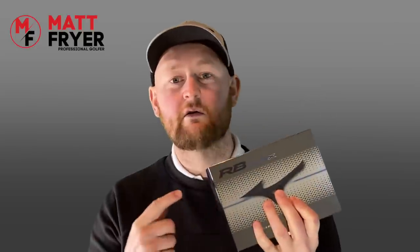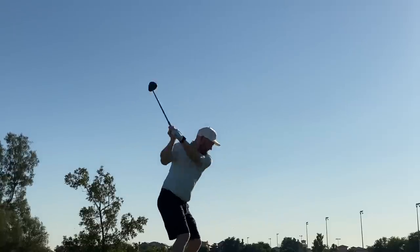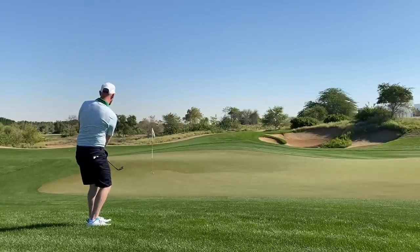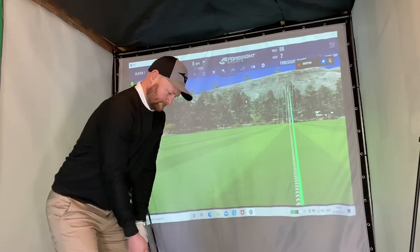Today's golf ball we're going to be looking at is the Mizuno RB Tour X. I've been sent a load of these and I've been testing them — I played with these the whole time I was out in Dubai, and I did a little bit of testing before we got locked down here in England. I literally managed to get one round in before lockdown, and then I've been here in my home simulator doing further tests.